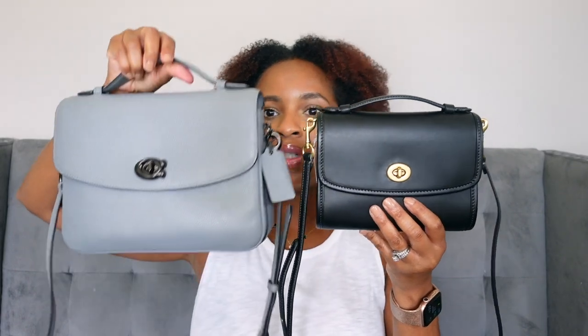I'm going to hold it up next to my Coach Cassie so you can see the size difference. The Cassie is about the same size as the Louis Vuitton Pochette Matisse, and the Kip is a little baby bag. I have the iPhone 12 Pro Max, so let's see if it fits — it does fit in there, but it goes in diagonal and takes up the whole bag. I can slide it in the front of the bag, though it does kind of distort the shape when you do that.